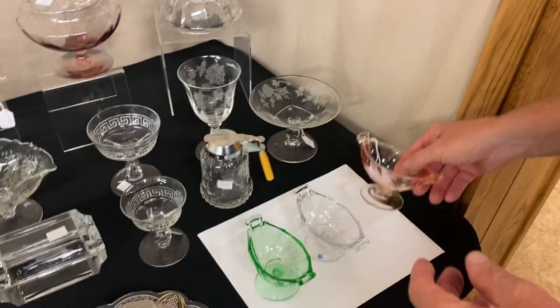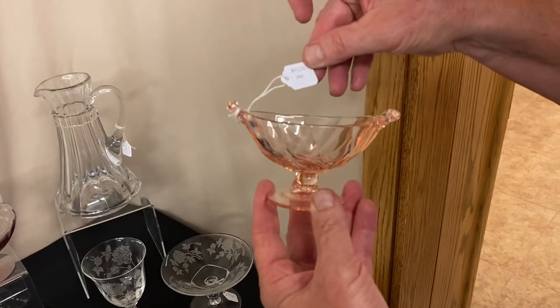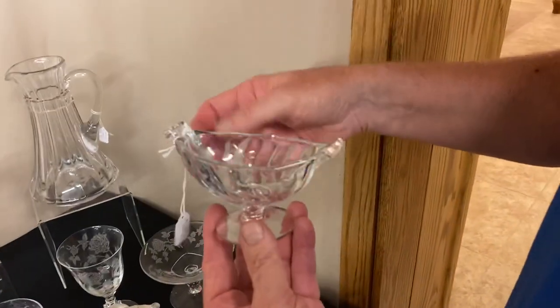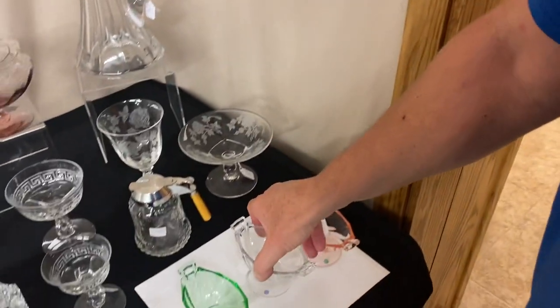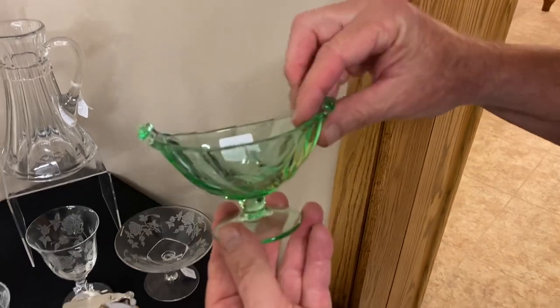Now we have three Twist footed nut cups. The first one's in Flamingo and it's $45. Now we have one in Crystal — it is $25. The last nut cup we have today is a Twist in Moon Gleam and it's $75.